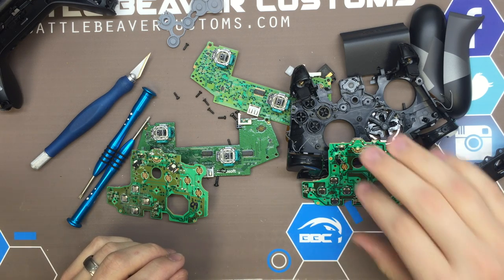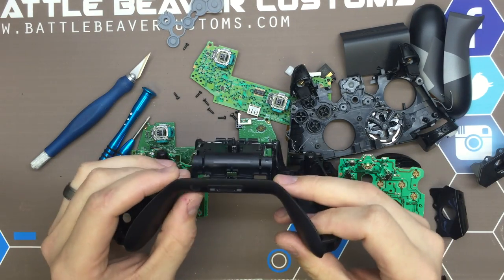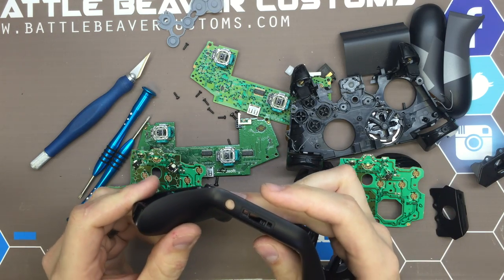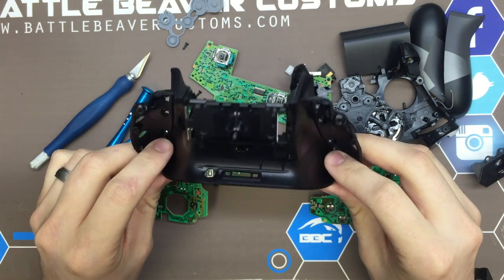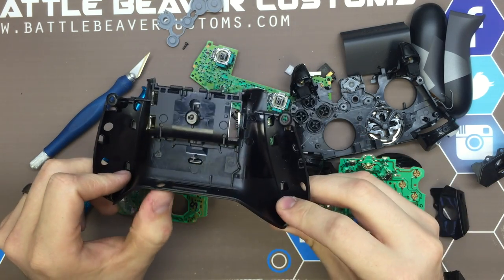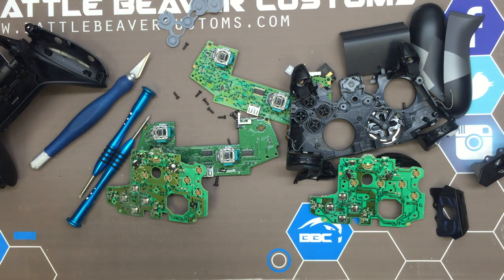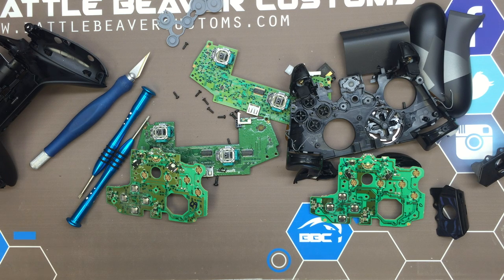The new 3.5 mic area seems like we should be able to fit it into our existing shells. We'll go in and see if we can duplicate that hole, and if we can, we can offer this in a colored shell before suppliers start producing these with the hole. If you have any questions, reach out to us by email at sales@BattleBeaverCustoms.com, catch us on Twitter at BattleBeaverC — our DMs are open. Until next time, this is Chris with Battle Beaver Customs.